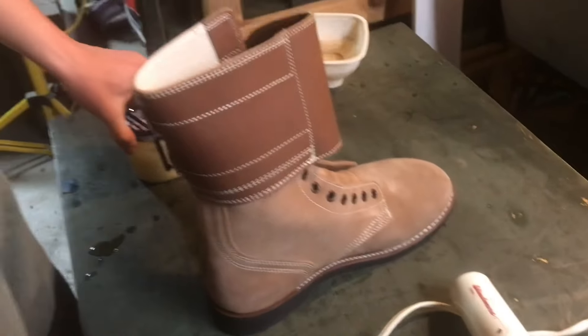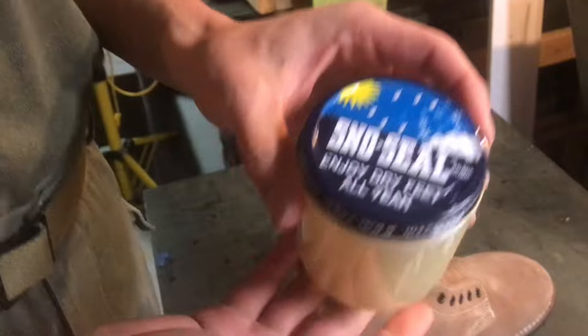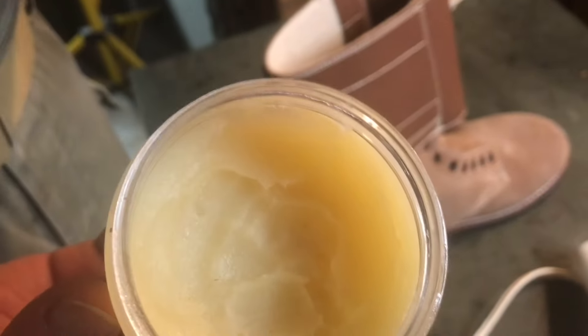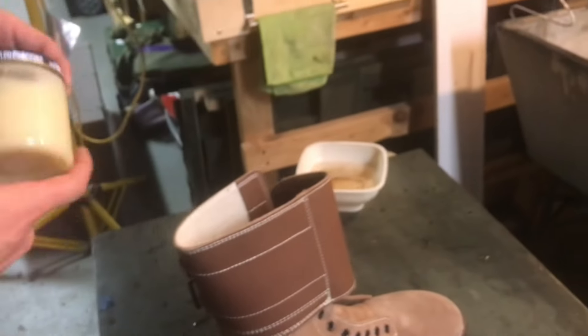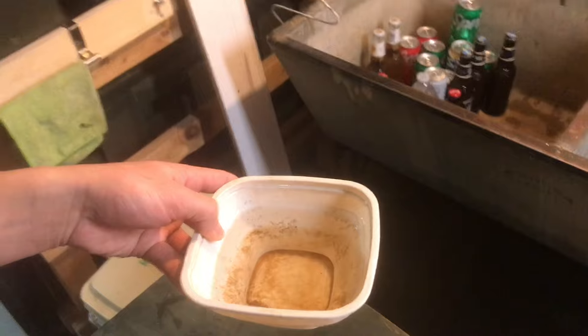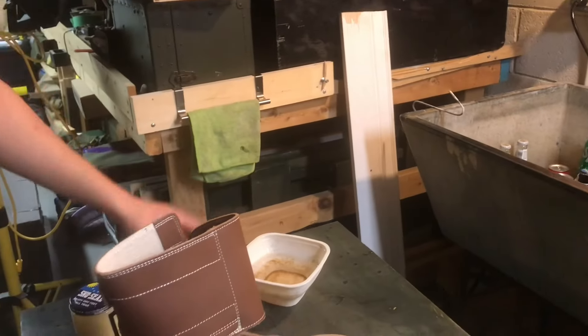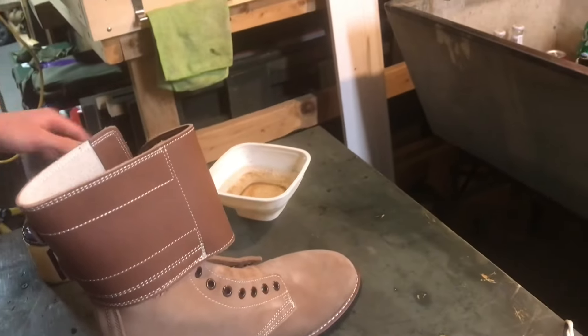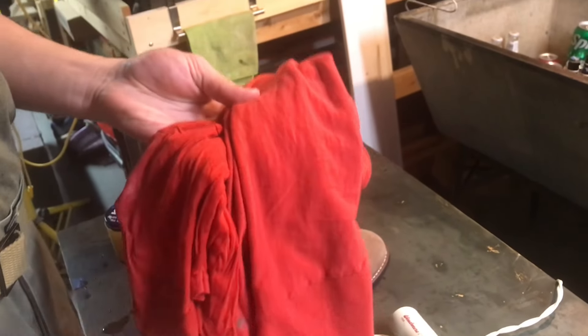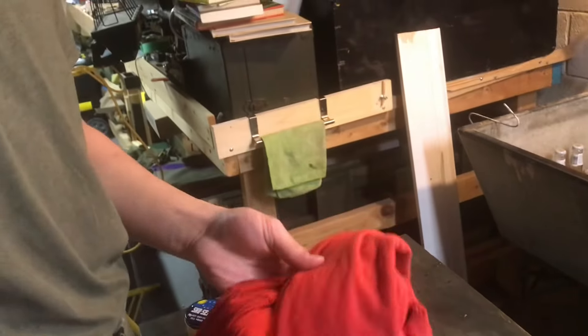A few things you're going to need right off the bat: you're going to need your dubbing. My favorite is personally Snow Seal — it's nice and supple, gets it really in there. Another thing you're going to want is a bowl or tin of water. You can even use the lid to an old shoe shine jar. I also recommend a brush in case you have any dirt on your boot to wipe off. You're going to need a rag that you can get wet and caked in oil — make sure it's a rag you can ruin.